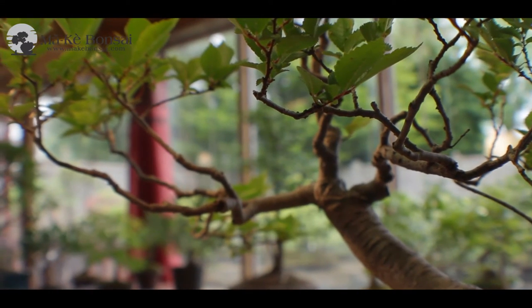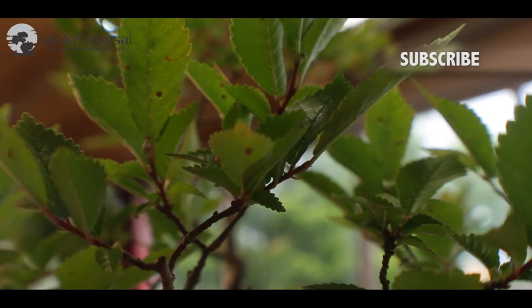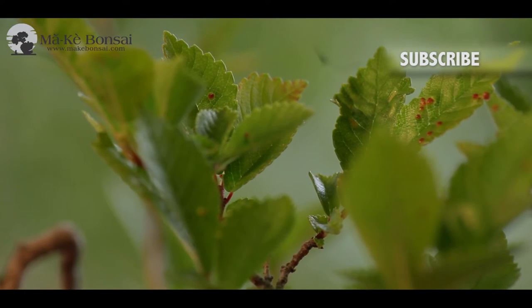The English Elm is a very popular bonsai species. As a bonsai, it has extremely small leaves and ramifies very well — it gets lots and lots of branches and takes pruning quite easily. Because of that, they make elegant small to very large bonsais, and even small mummy bonsais.